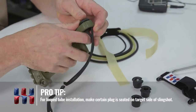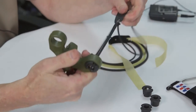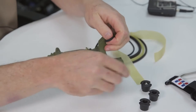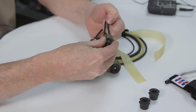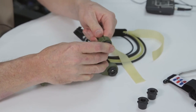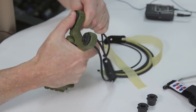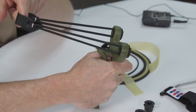That's different from the flat bands. Seat the plug from the target side of the frame. Push it all the way in and pull on it. Then do the exact same thing on the opposite side. With the looped tubular bands, you do want to use a ball in there to press the plug deeper into the wall of the fork. And there we are — set up to shoot looped tubular bands.